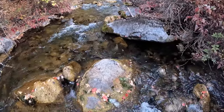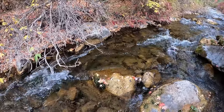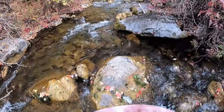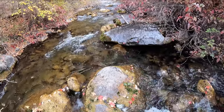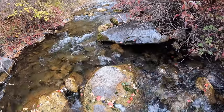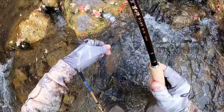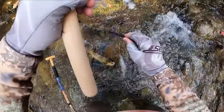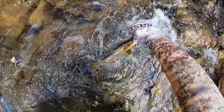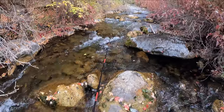Another nice-sized fish right there underneath those branches. Let's see if we can bring him over here — and there we are. Another kind of 14-inch fish. Very nice. Thank you. Excellent.